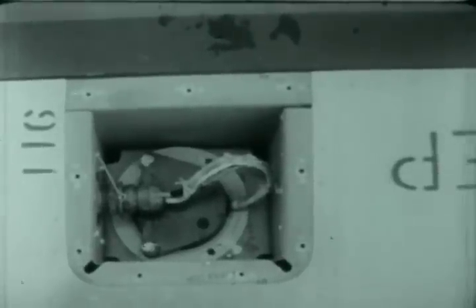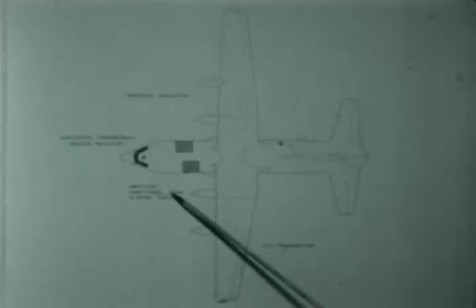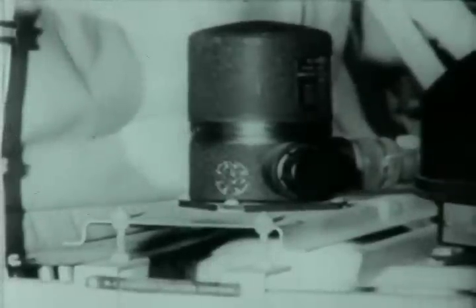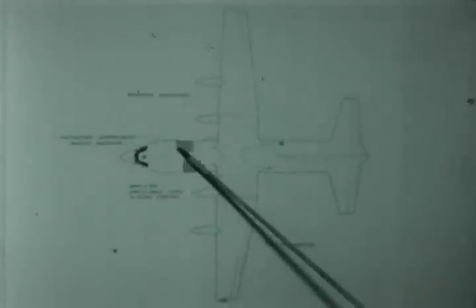It is similar to the magnetic slave compass system and consists of the C2 transmitter, normally located in the left wingtip. The amplifier for the transmitter is located in the fuselage. The directional gyro and the slaving control unit are also located in the fuselage. The repeater indicators are located in remote crew positions in the aircraft, and the master indicator is located at the navigator's position.